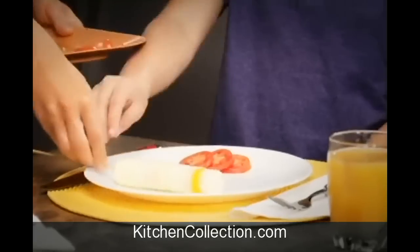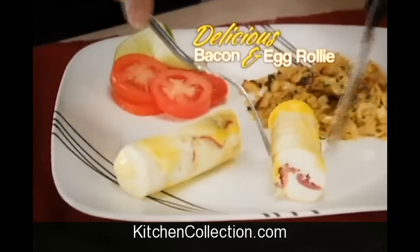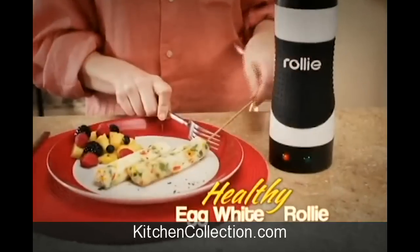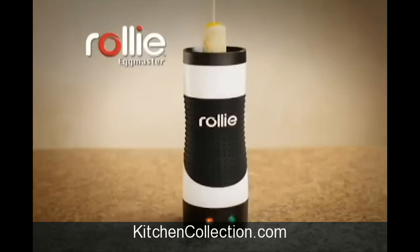And what makes Rolly Eggs really great is their new easy-to-eat shape. Make a delicious bacon and egg Rolly for breakfast, or a vegetable egg white Rolly for a healthy lunch. If you can make toast, you can make a mouth-watering Rolly treat.